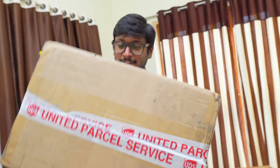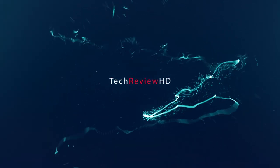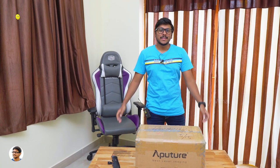Oh man, this is so heavy. So this is what we'll be unboxing today. Hey, what's up guys, this is Vimal here and welcome back to my channel. Today's video is going to be very exciting because it's a brand new mystery box video.